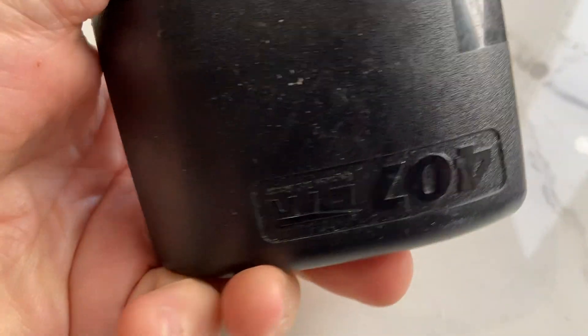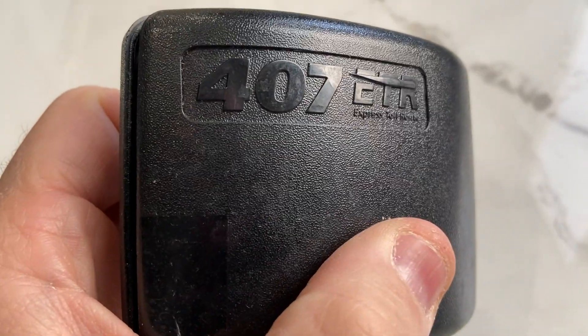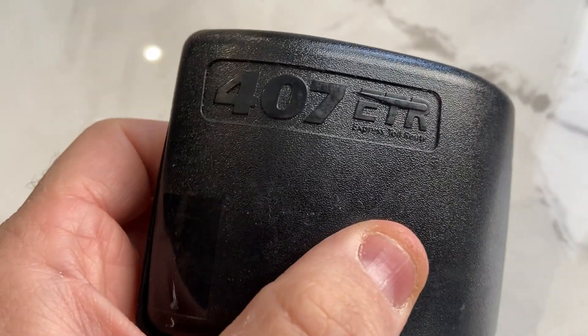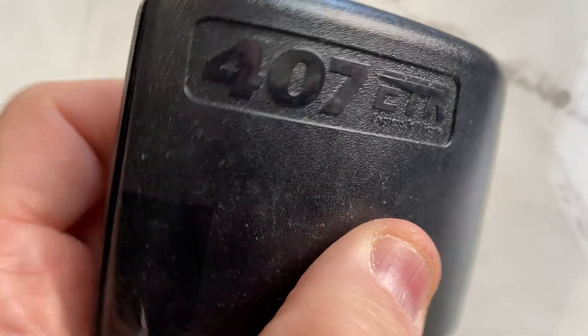Hey everyone, I wanted to show you what's inside of a transponder that I found on the road. Somebody threw this out, or it fell out of their window — I don't know what happened. It was tossed out onto the road and it had cracked open. This is for 407, a highway in the area.